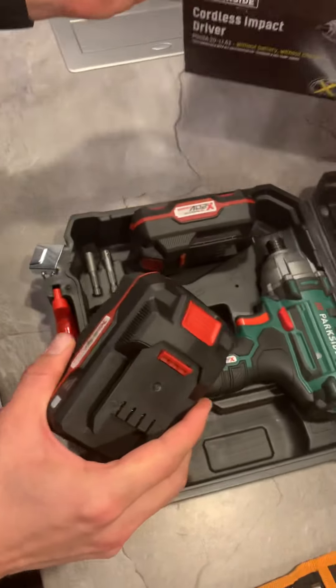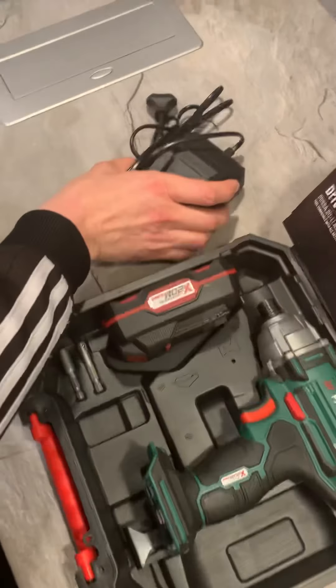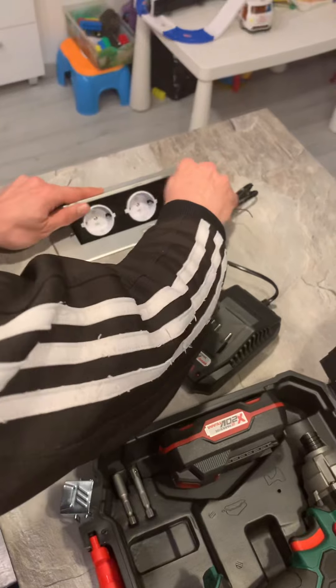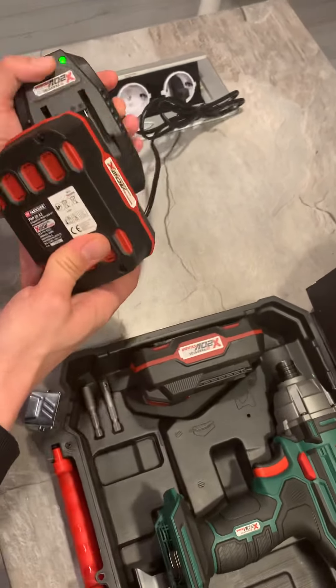I also bought an additional battery charger. It's a fast battery charger and can charge your battery in only one hour. It's very easy to use.